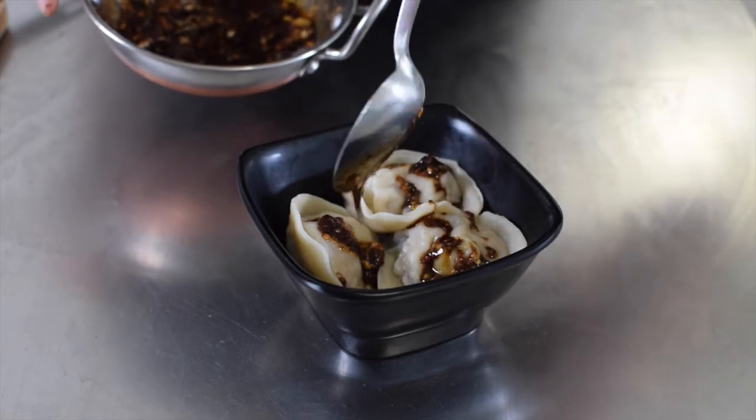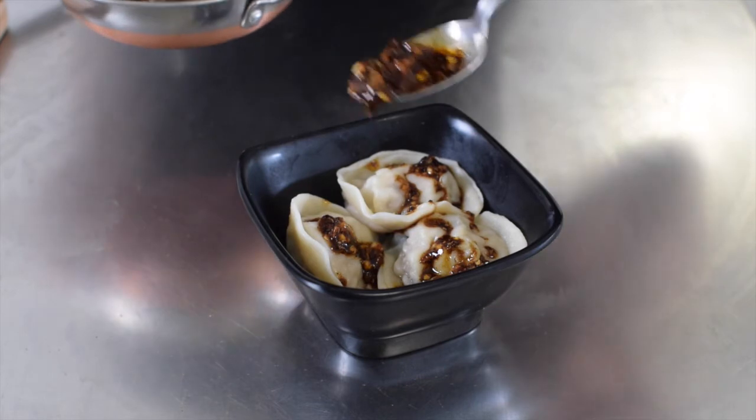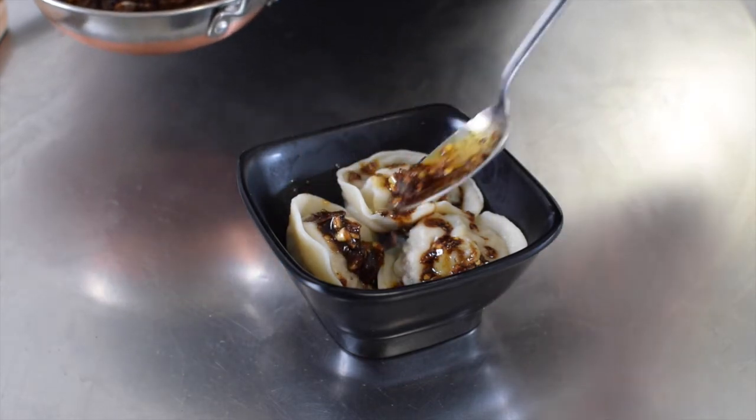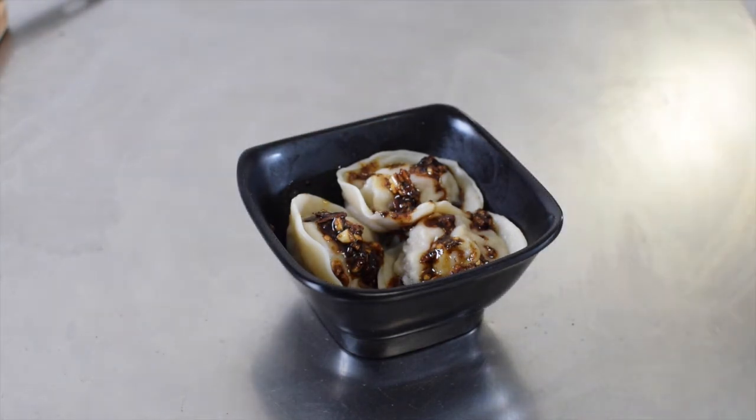Place nicely into a serving bowl and get drizzly with that chilli oil. Enjoy. Thanks so much for watching — I hope you make your own wontons at home. Please tag me at ChilliEats on Instagram, or there's a Facebook page called All About Dumplings. Hit that subscribe button so you don't miss out on another episode.